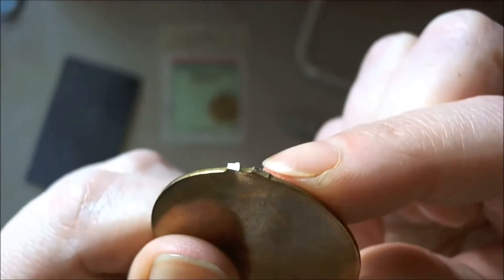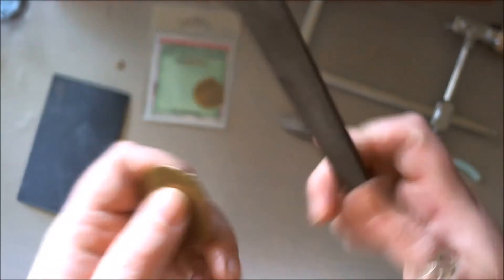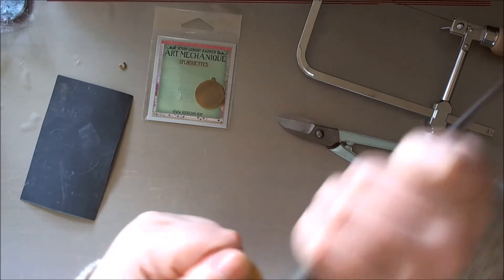The next thing you need to do is sand and file this part off. So taking the file, I'm just going to sand it down.